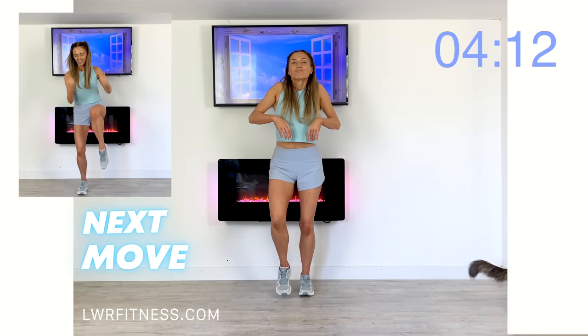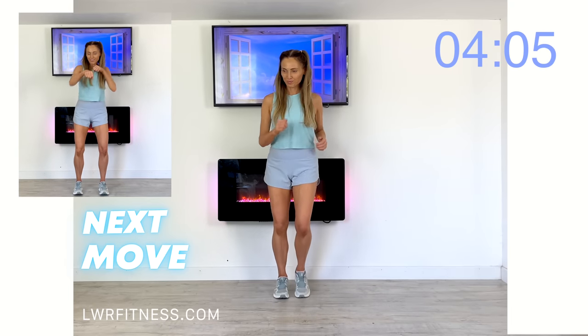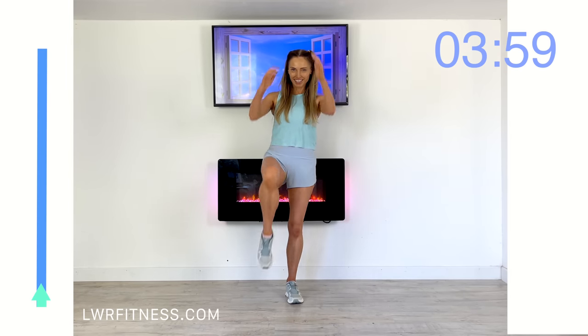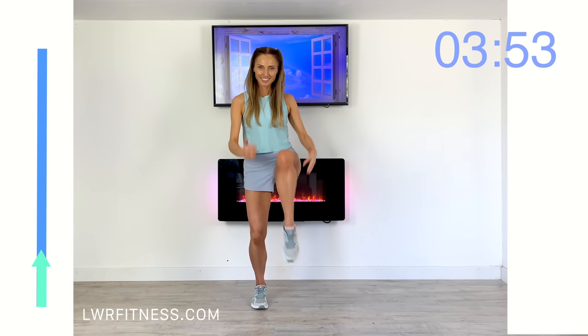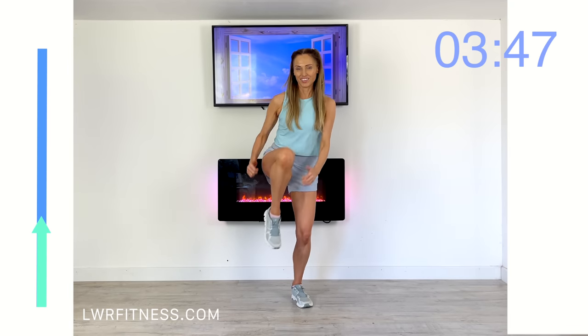Next move — we're going to take the speed up a little bit. We're going to go four power punches and then four of these knee drives. This one is really good for brain fitness and really works on your coordination. Arms up and now drive that knee up — give me four of those. Now give me four of those power punches, four knee drives. Keep that going, keep focused.